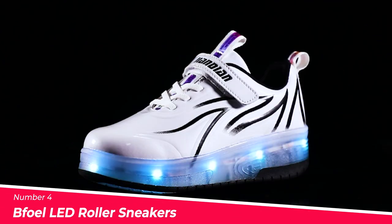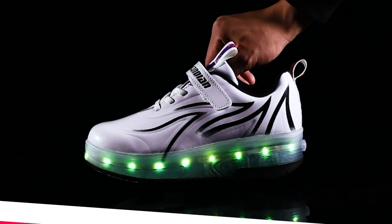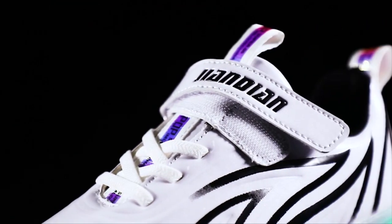Number 4: The BFOL LED Roller Sneakers. These roller sneakers feature a colorful and flashy design with multiple flashing modes, including fast flash, slow flash, and long bright in various colors.